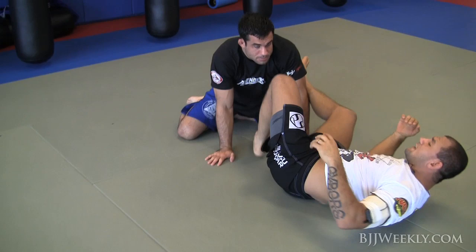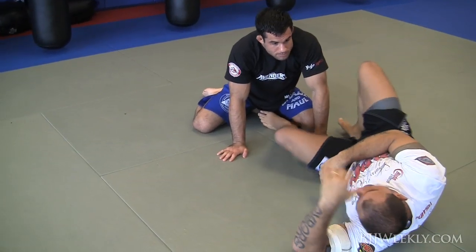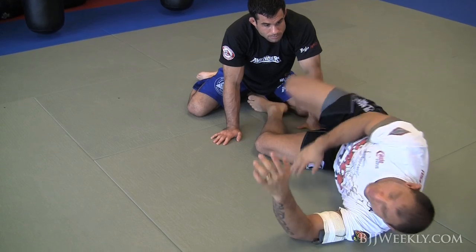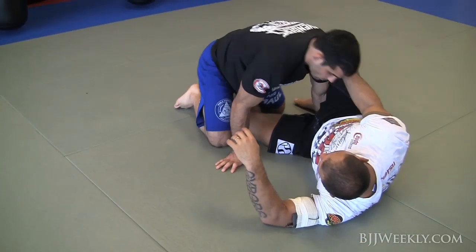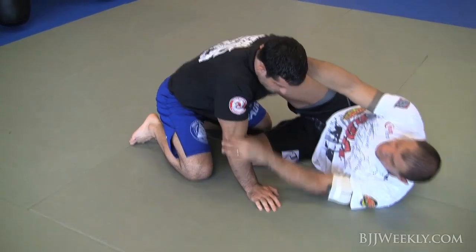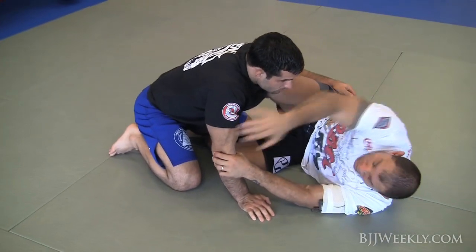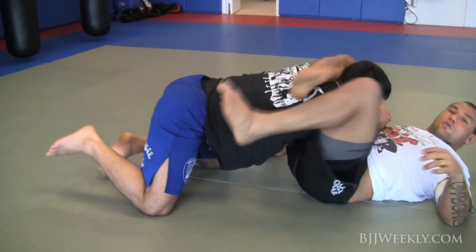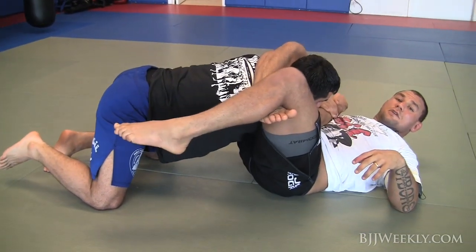See that — I don't necessarily need to do the whole tornado guard and try to throw first. I can go straight to the movement. Whenever I have the half guard, anytime I go upside down, I can go straight into the position.